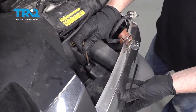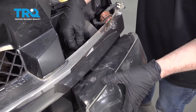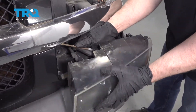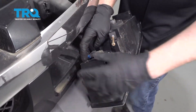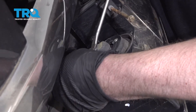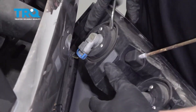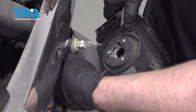Just grab the adjuster and slide the light out. I'm gonna tip it down a little bit. You can rotate this adjuster to the side and disconnect the bulbs. You can either use a screwdriver and just pop these little clips off, then disconnect the bulb like this. Or you can just take the socket, the bulb, and just slide it out.